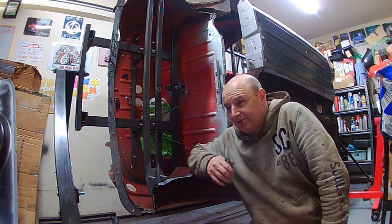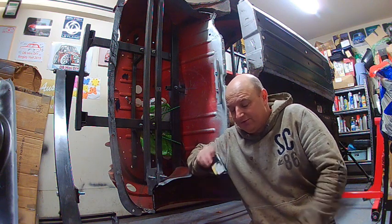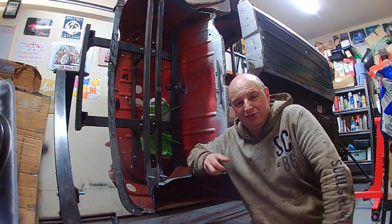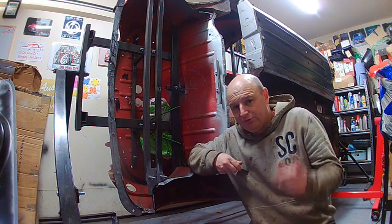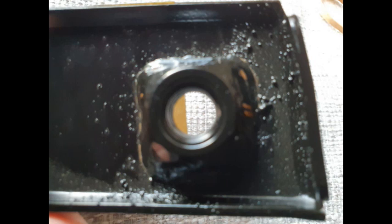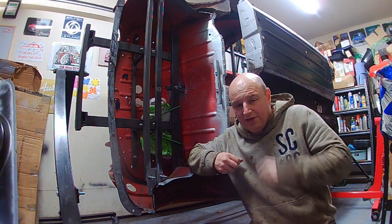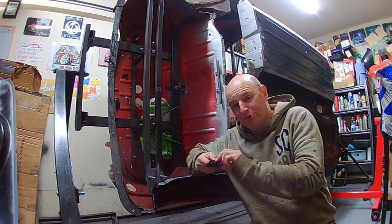So I ordered another one and when it came I was not happy with it. It was terrible paintwork. It had what looked like welding splatter and surface rust underneath the paint. I did take a couple of photos — I'll show you here. So I decided to send that back and ordered from somewhere else.